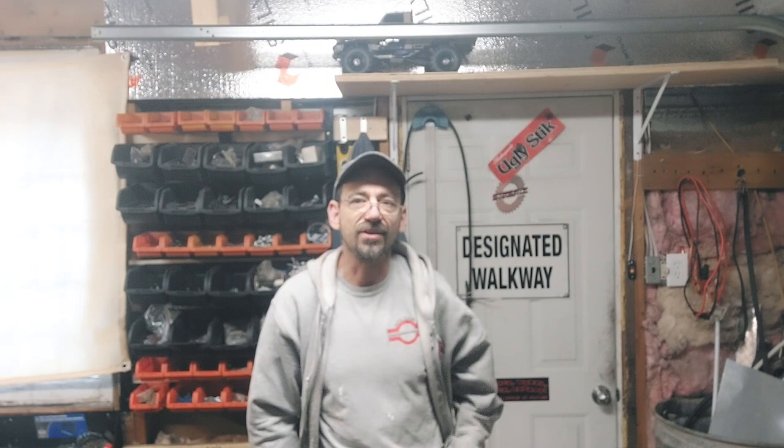I whipped out the crappy old MTD snowblower that I picked up last year or the year before for cheap, because I needed a cheap snowblower. I dealt with most of it, and I was just finishing up the walkway right in front of my door when the self-propelled just stopped working. I squeezed the handle and it kind of lurched a little bit, and then lurched and stopped and lurched and stopped. I thought, fantastic, I know exactly what this is. So I dragged it 150 feet through the snow back to the shop, flipped it on its nose, and tore the transmission out.